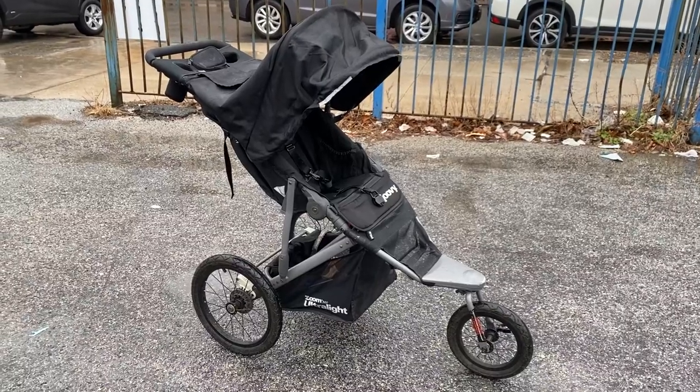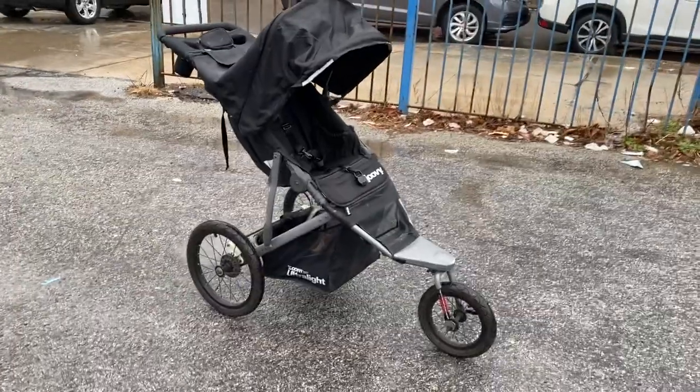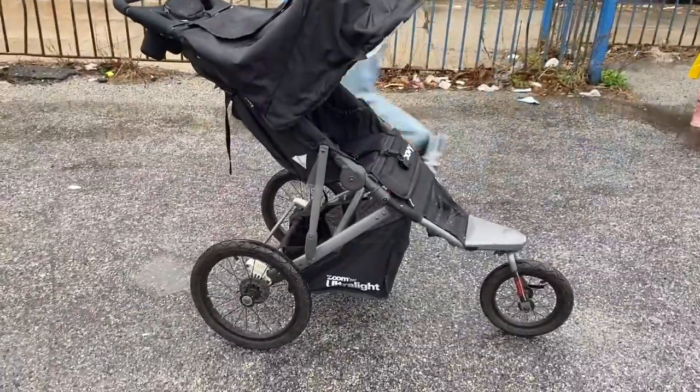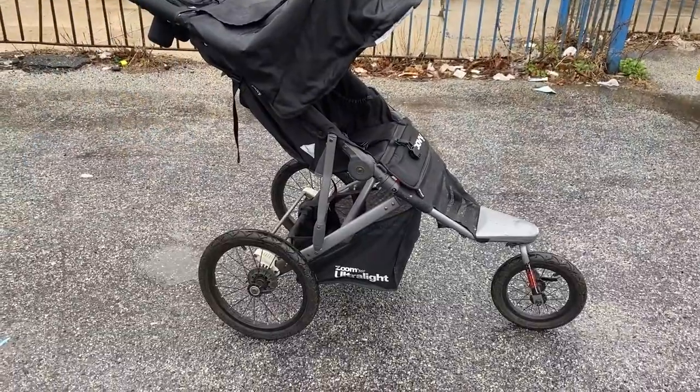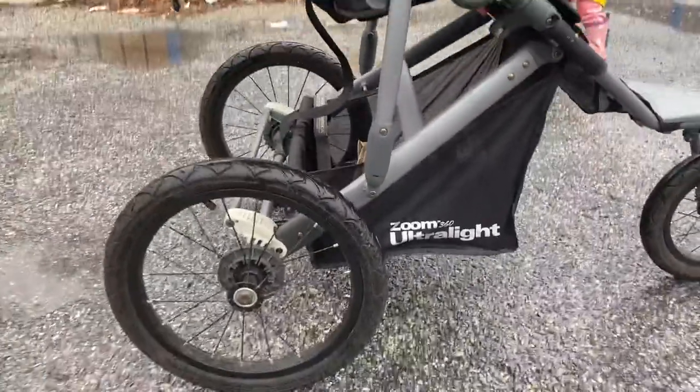This is the Jovi ultralight jogging stroller. It has really great wheels — almost like bike wheels. You can pump them up when they get a little flat, and they actually have traction to them.